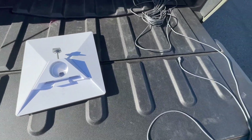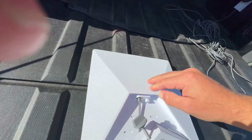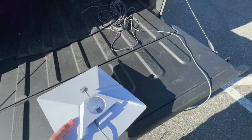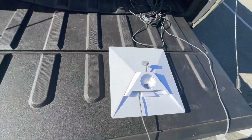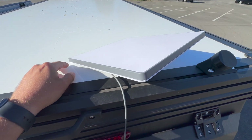Go ahead and get it plugged into power. Run the wiring in, plug it in, and clip that back on. It's going to be a little hard to see, but there is a blue light that indicates power — that's how you know it's booting up.